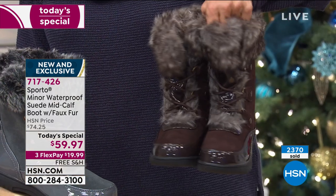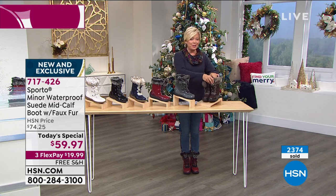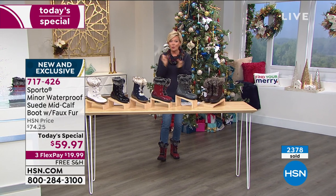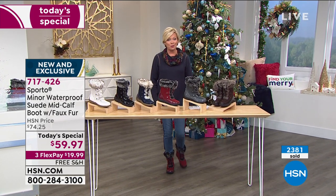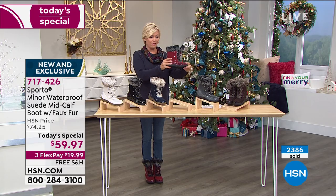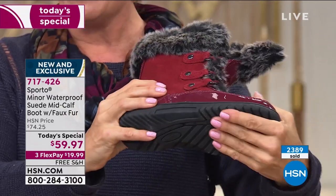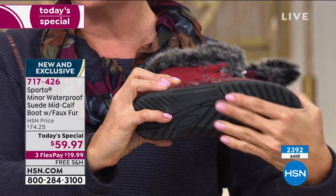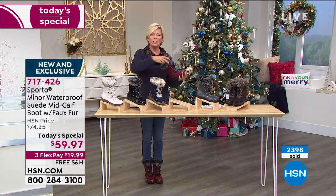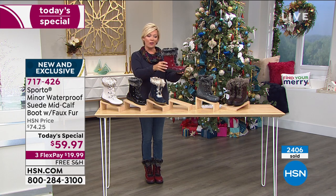Right now we are so happy to still have all colors in all sizes, in both medium and wide widths. But with thousands gone after just the first airing, this is going to be one of those days. We're getting you ready for the cold, and you'll be so pleased with this purchase — you will love the way they feel. They're so comfy. You saw how flexible they are right out of the box — these are brand new boots. They look like they're broken in because they're that soft and flexible and malleable.